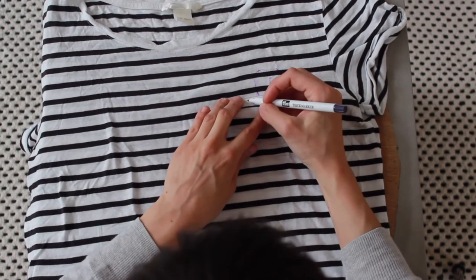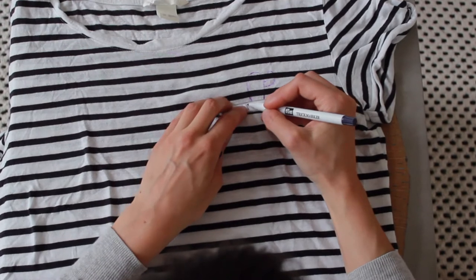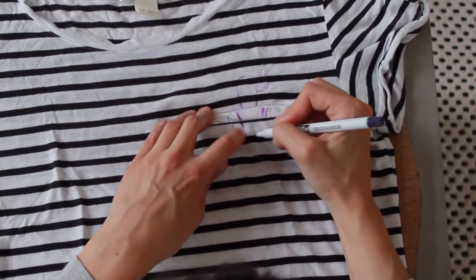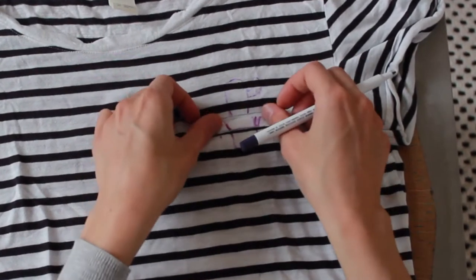After that, also draw a little pot on the pocket. As you can see I made a little mistake, but it's nothing to worry about because I used the magic marker, which will disappear.